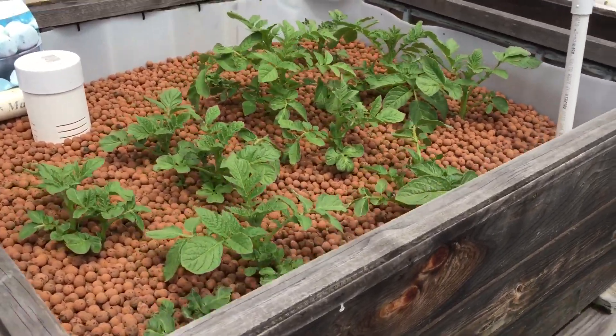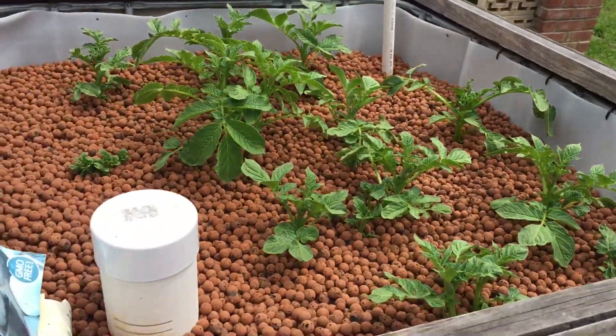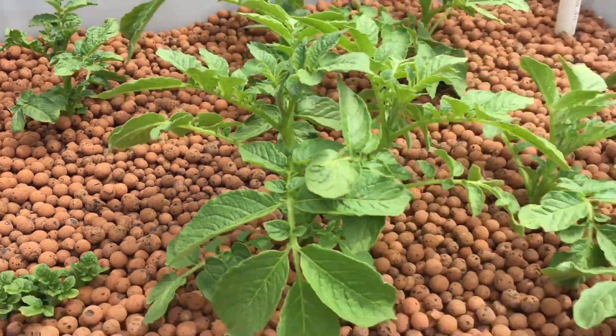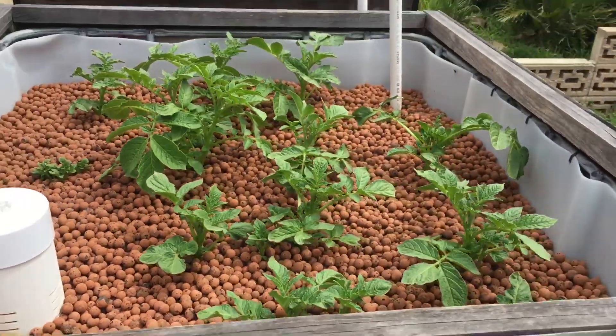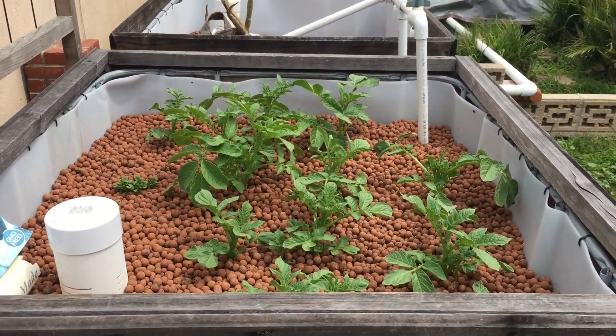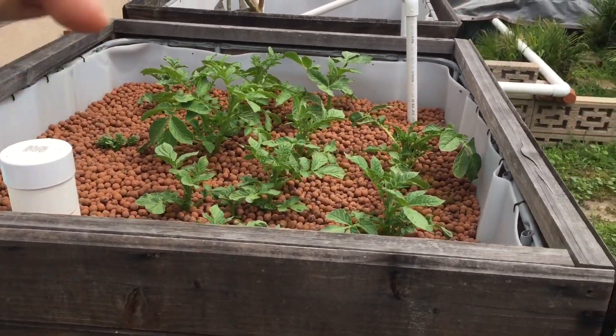Anyway, this is a quick update — I just wanted to show you guys a progression over time. This will probably be like a five or six-parter. They're kind of stunted in the back, but so far you can grow potatoes in an aquaponics system with no soil in there. Hopefully you guys like this video — if you did, give it a thumbs up.